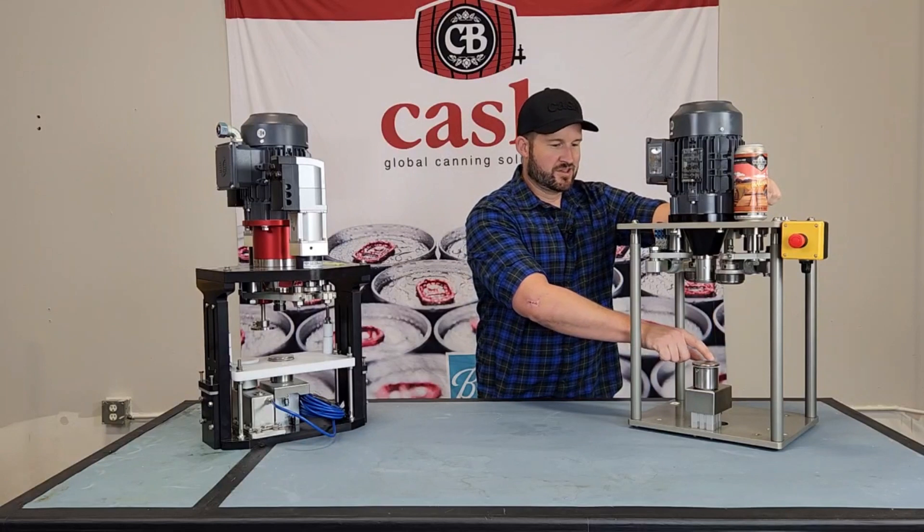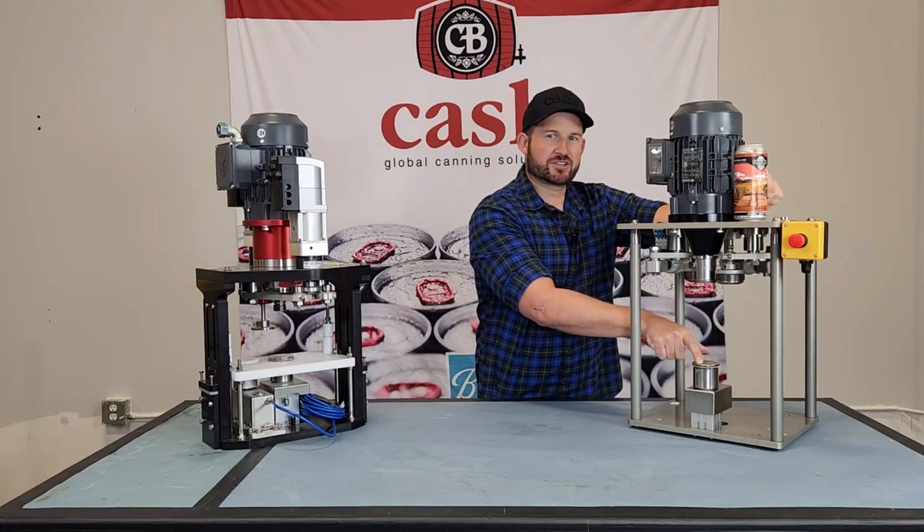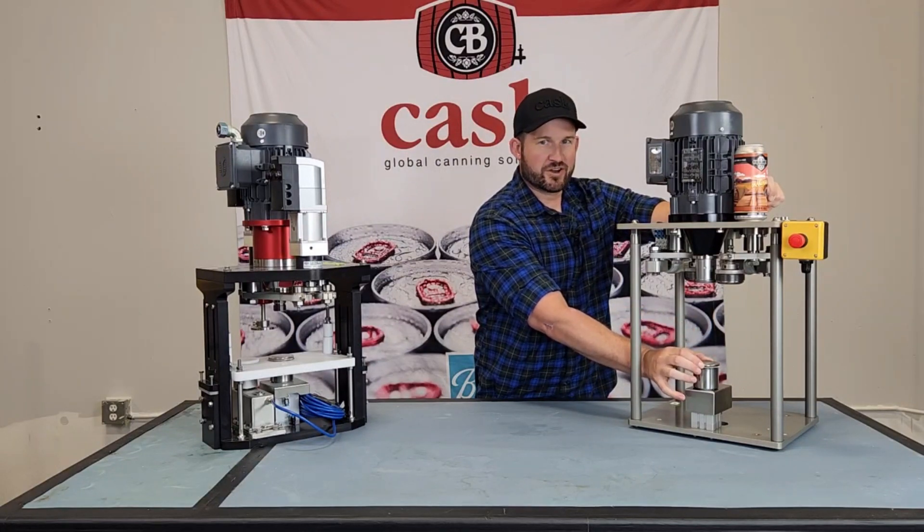We're going to start with the can table. Using your finger, rotate this table around and you're searching for any spots where it gets stuck or feels gritty. You can also try and rock it side to side and look for any wobble.